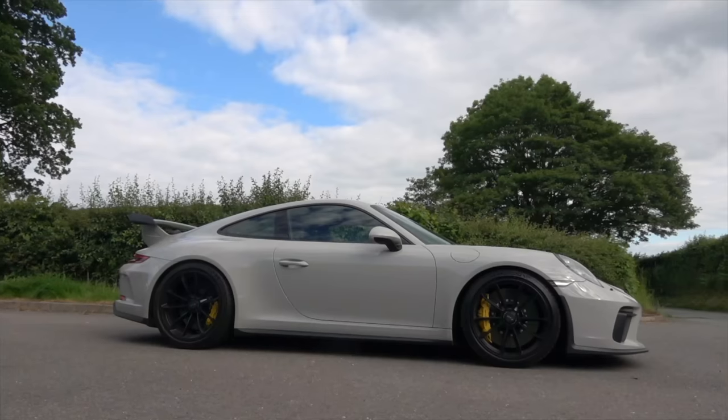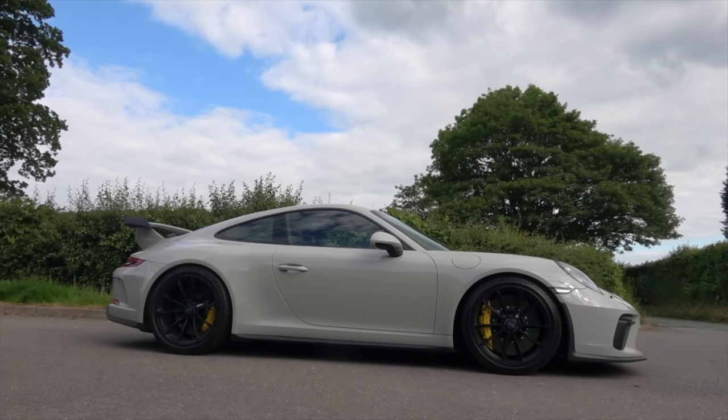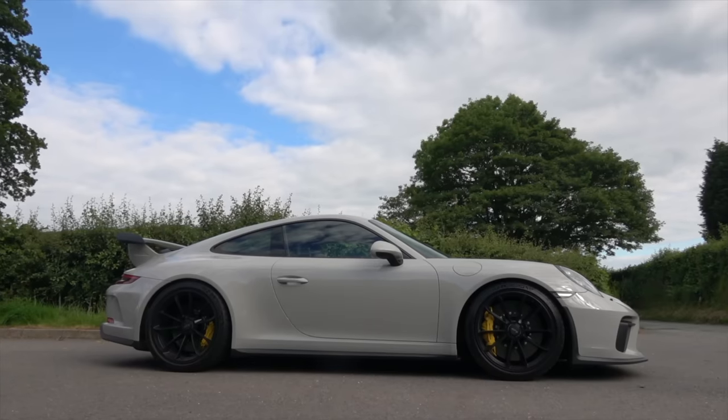This was an off-market purchase. It wasn't necessarily for sale as such. It wasn't something that I found on Pistonheads. That is a story for another time, which I shall explain further in the video.